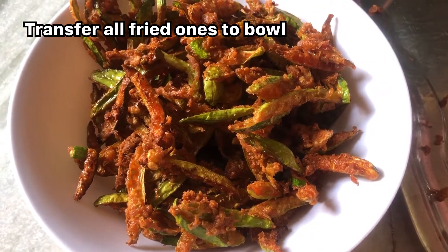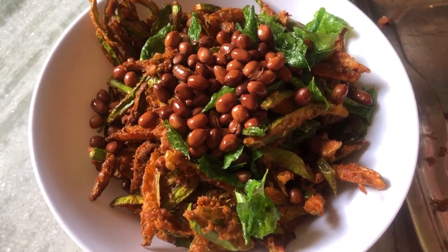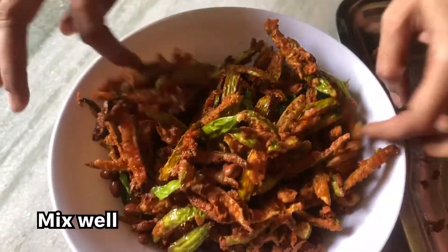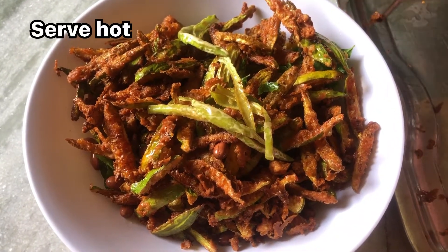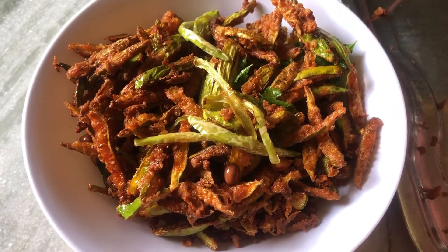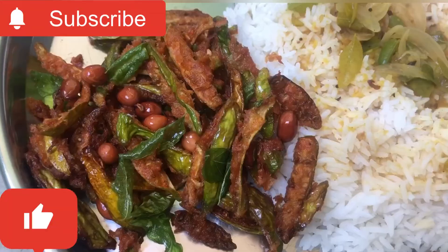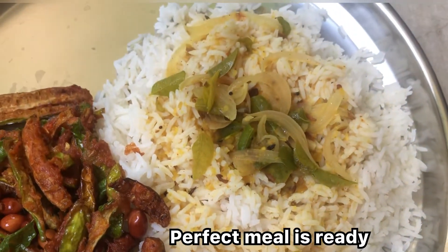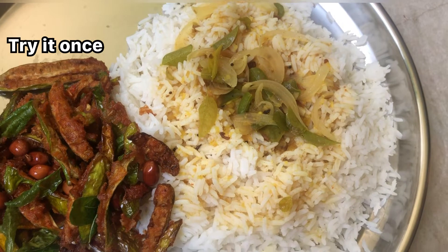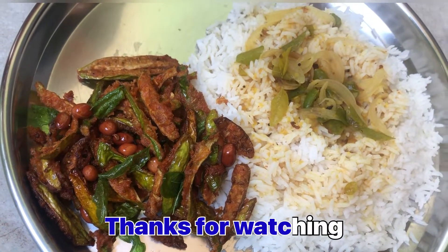The rice is very good. I'm going to put it in a bowl. It's really good. I'm gonna make a lot of bread, a little bit of bread.